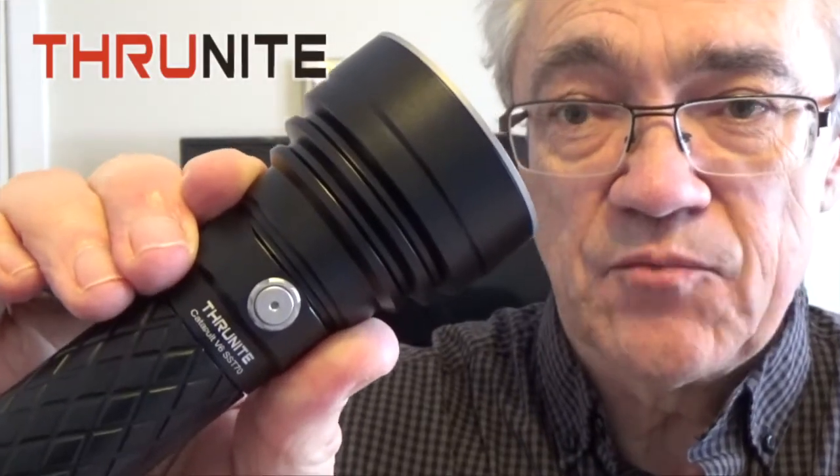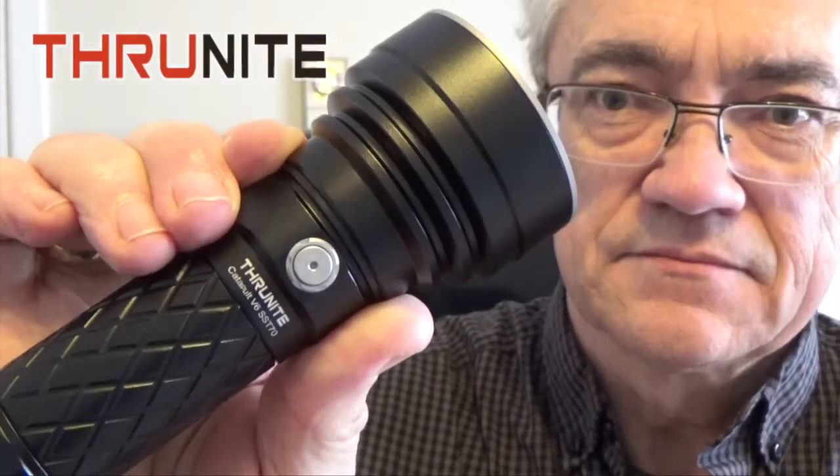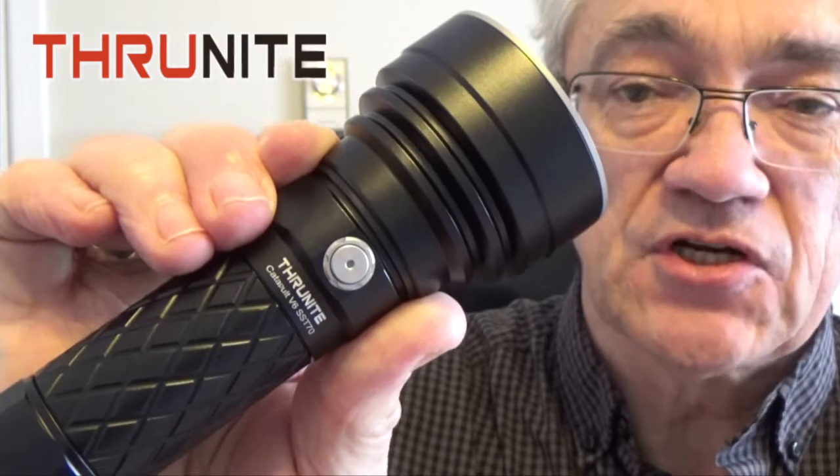Hey YouTubers, Muskrat Jim here and today we're going to do an unboxing and product demonstration of the ThruNite Catapult V6. It's a USB-C rechargeable flashlight. So stay tuned.